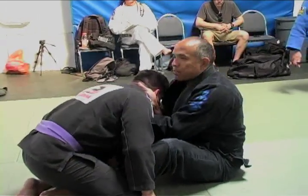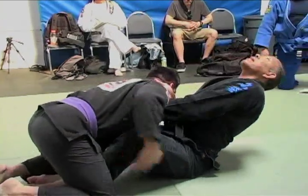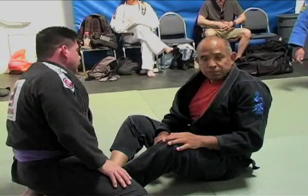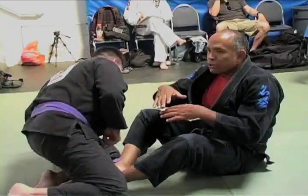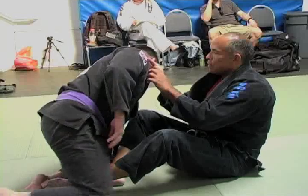As my elbows go back, I'm also going to use the weight of my upper torso. Trying to broaden your horizons and get you beyond just squeezing with your arms.